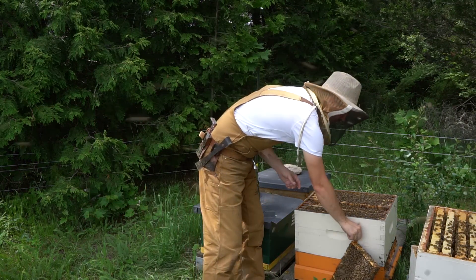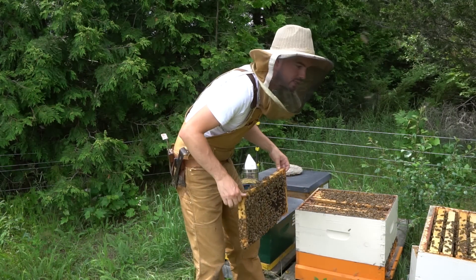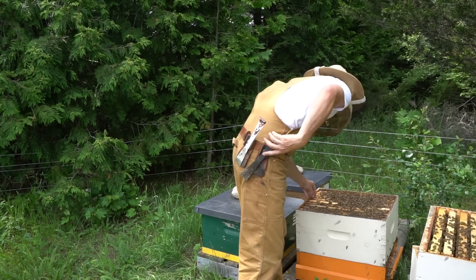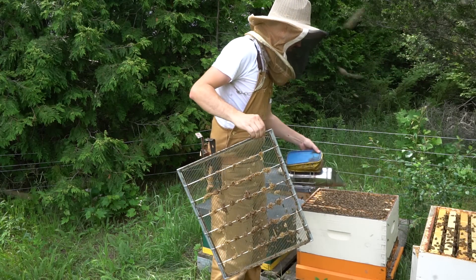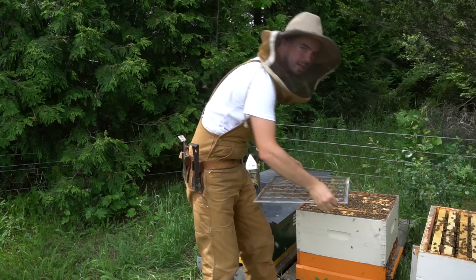Now that I've checked on this colony, everything looks good down below, and I can put it back together sort of the same way that I took it apart. The queen excluder on first — try to be careful not to squish too many bees.